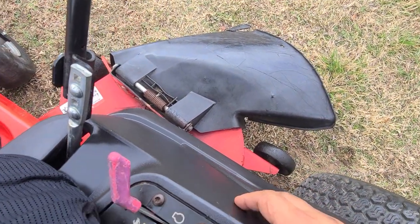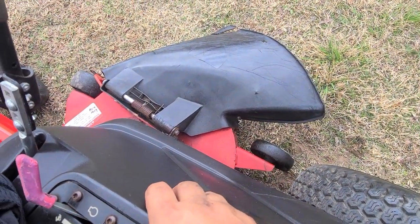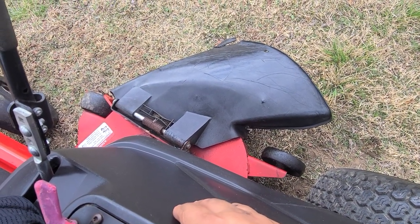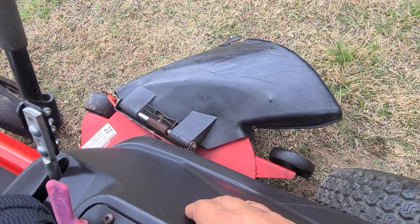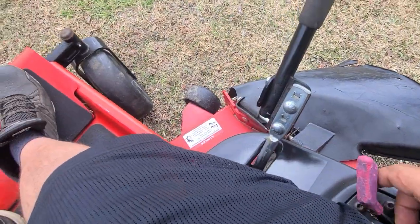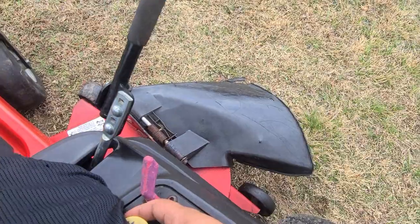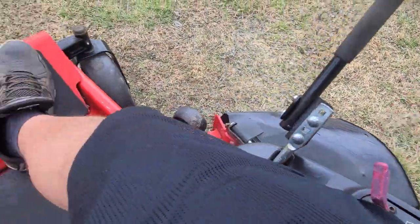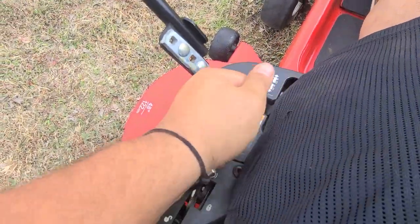Electric deck lift here — don't know if you'll be able to see it, but yeah you can see it a little bit, works great. Blades got a real nice high blade tip speed.